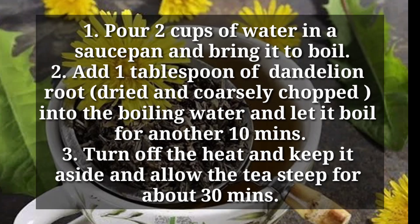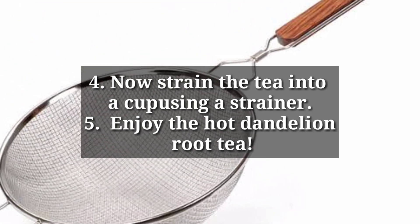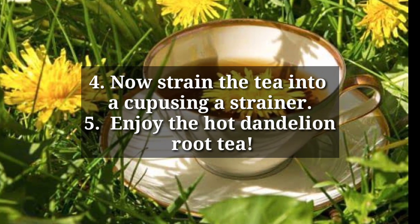Turn off the heat, set it aside, and allow the tea to steep for about 30 minutes. Now strain the tea into a cup using a strainer. Curl up on your sofa and enjoy the hot dandelion root tea.